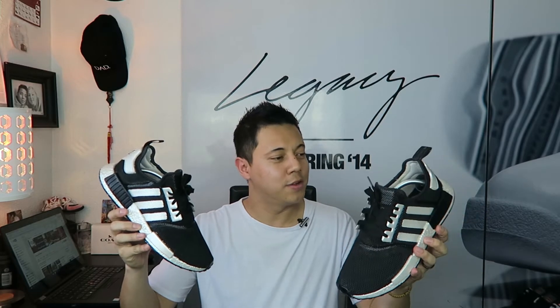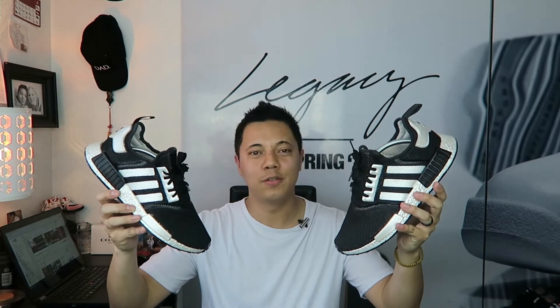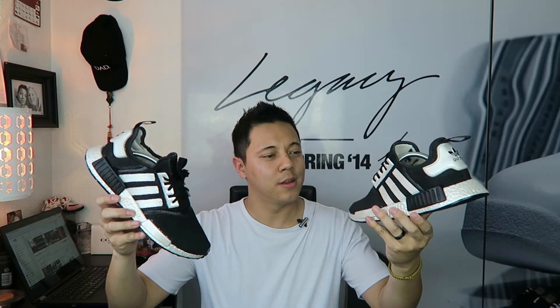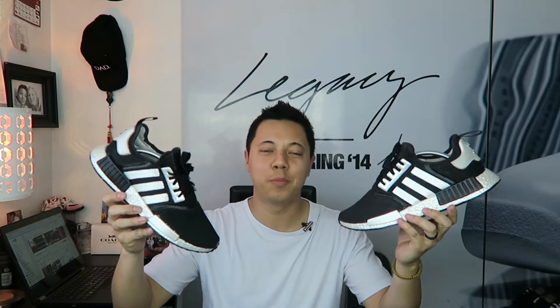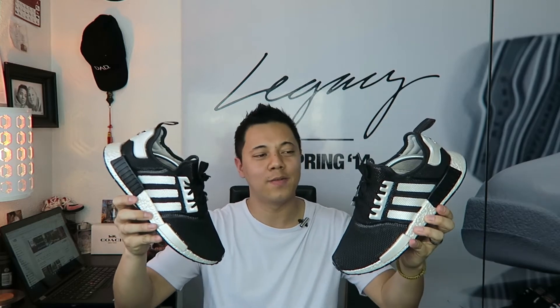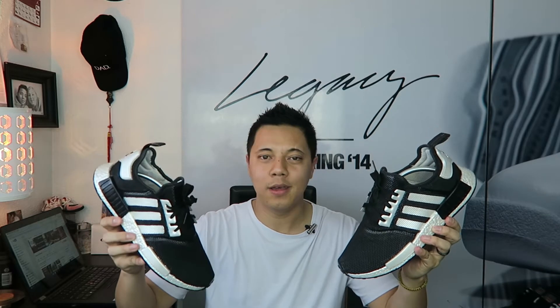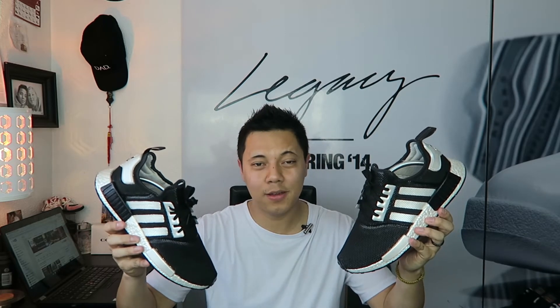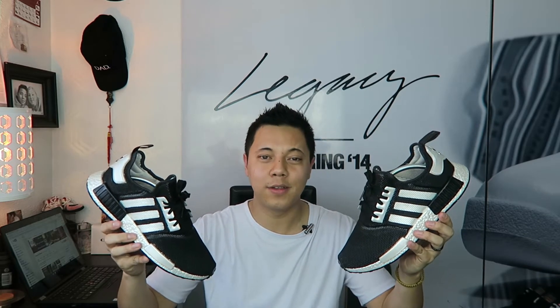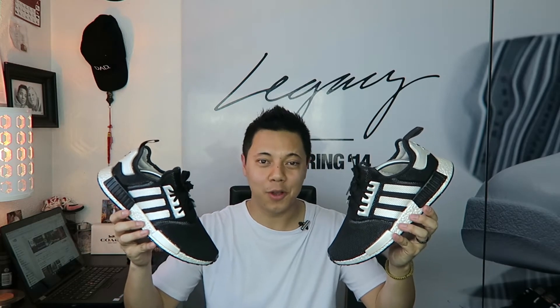And there you have it. Hopefully you guys like the in-depth look at the shoe. I absolutely love how the shoe looks and I'm a complete 100% happy with it. Once again, thank you Ill Appeal Customs — don't forget to follow him. He really hooked this up. And it's a nice day today, so let's head outside and get some on-feet footage.